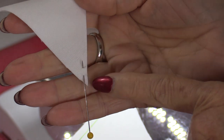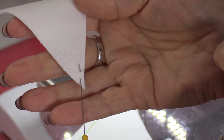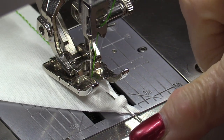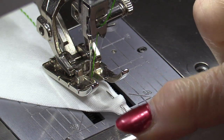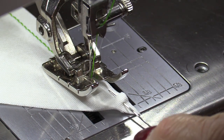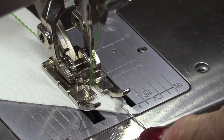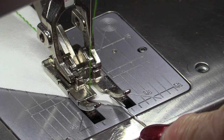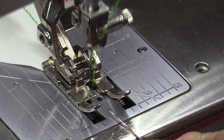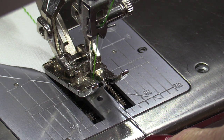I'll show you again. The pin is right at that end within that quarter-inch seam allowance. I'm going to choose the direction of my fabric, hold down the shaft of that pin, and let the machine do all the work while I'm holding this pin flat down. The fabric stays in the right position, and the pin stays right where I'm holding it.